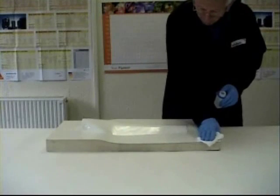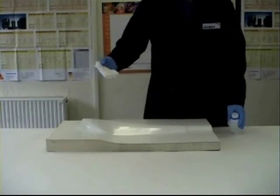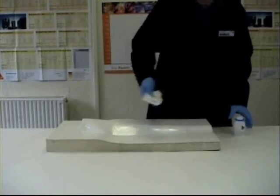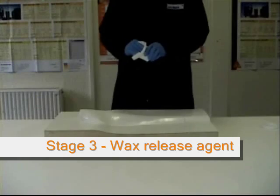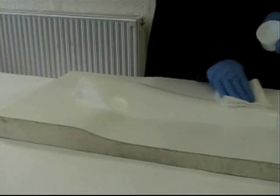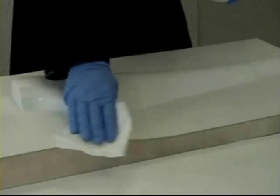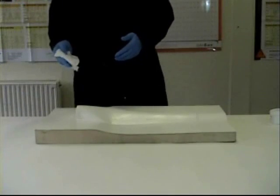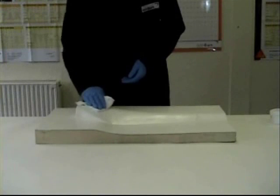Now before you start doing anything else, ensure your mould is sealed and cleaned using the sealer and the mould cleaner provided. When you've done this, you're ready to apply the wax release agent with another clean cloth. Allow a few minutes for it to harden and then, using a polishing action, just buff it up. Repeat this process two to three times to ensure your part will come away from your mould when it's cured.